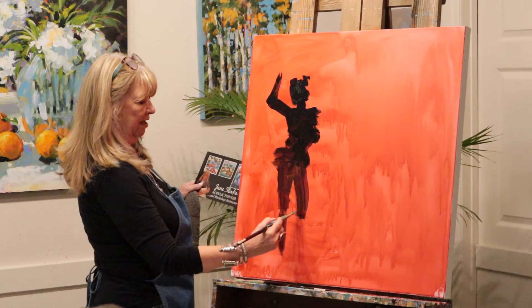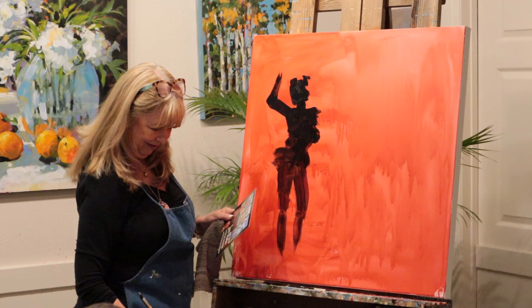I never paint feet. I always just make them in the water or grass or something. Oh, that's clever.